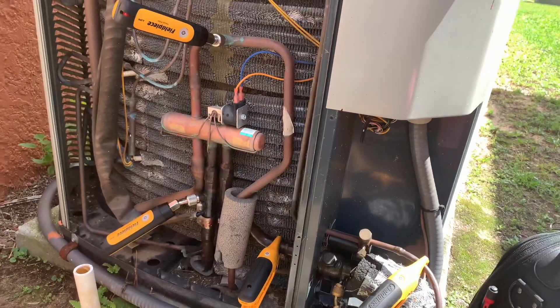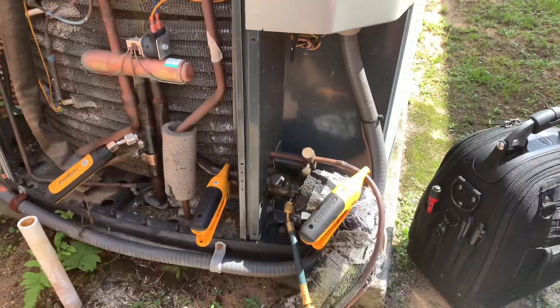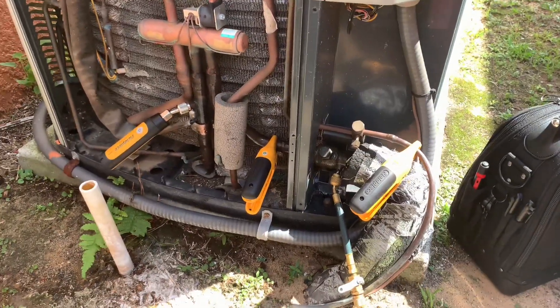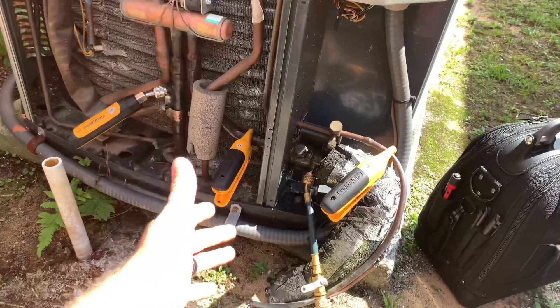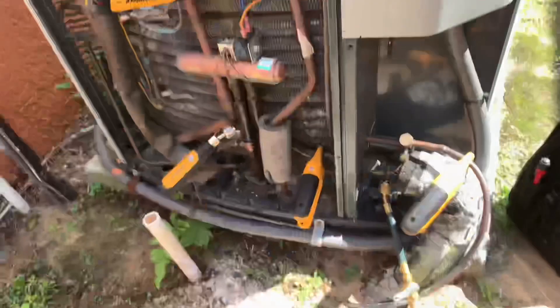We have a leak, but we're going to get that — it's in the evaporator coil, we got that part for the customer — but we want to get them cooling in the meantime. So we're going to charge it properly. Always check your superheat, check your subcool, pressure-temperature charts, all that jazz.